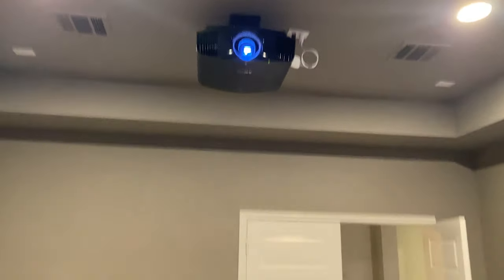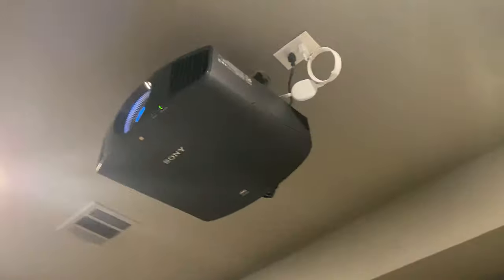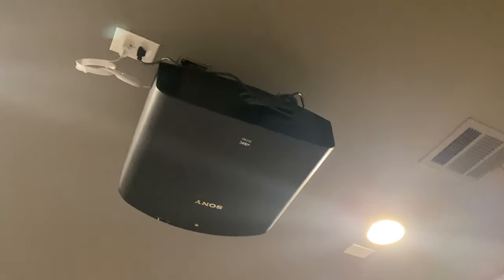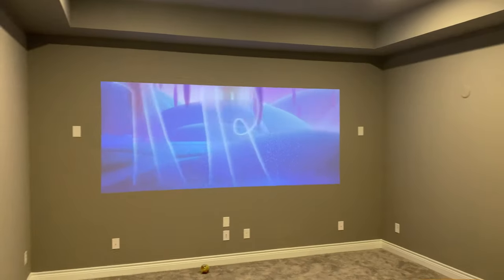All right y'all, so we got the projector going behind me — it's mounted, came together real good. The picture quality is dope. I haven't got my screen installed yet because I wanted to install the projector, get my couch in here, play with the speakers and all that before I lock in my screen size. There's the projector mounted. I got one of those Chromecasts with Google TV plugged into it just so I can have a source to show some content. The projector is pretty quiet. I'll do a full review once I get a little more time and get everything set up with my speakers.